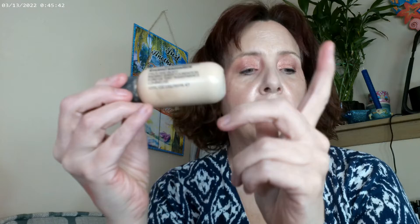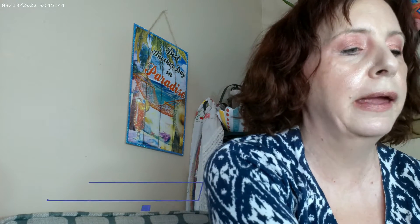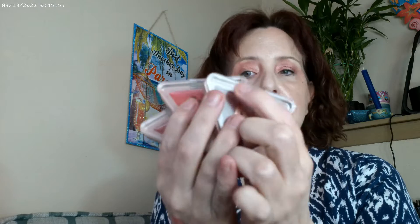I started off with Mac Studio Radiance for my base. I used the elf Moisturizing Camo Concealer — this one's in Light Peach — and then these are the three LYS blushes that come in that pack. They're actually half-size, not full-size blushes.